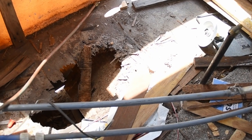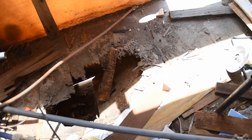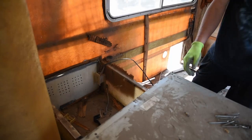So I kind of got this on camera, but Dalton just stepped through the floor. So yeah, we're going to be replacing that — it needed to be replaced. It will be replaced.